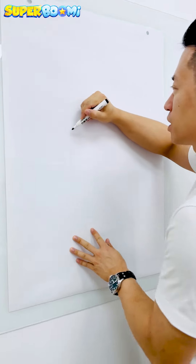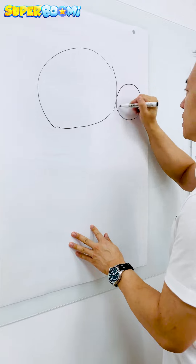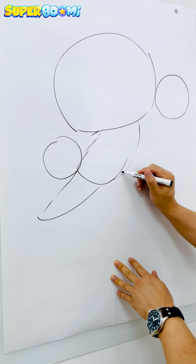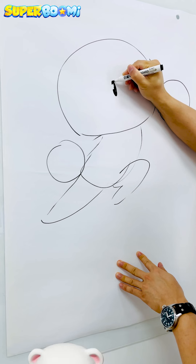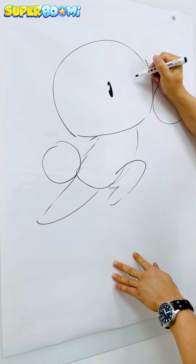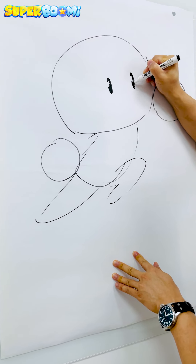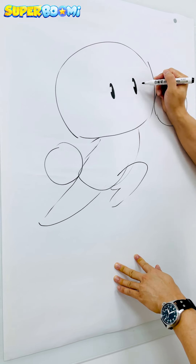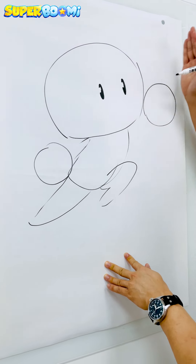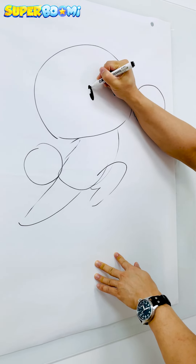So let's start with Bumi's head. As always, Bumi has the cute oval eyes and I like to point the highlight in his eyes in the opposite direction of where he's facing. So he's facing towards the right here, so I put the highlight in his eye on the left side.